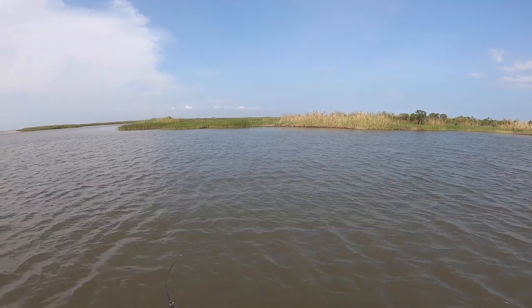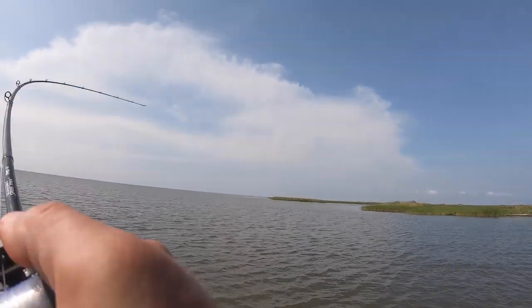Flounder have been very, very tough to come by here in South Louisiana over the last four or five years. But I was fortunate enough to catch one today, and it's a really, really good fish.